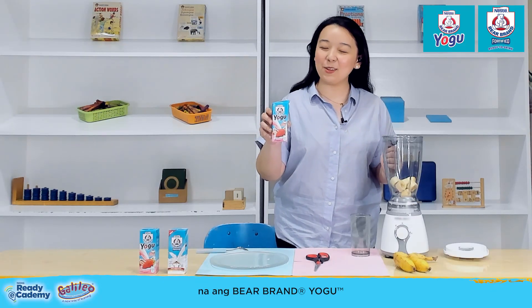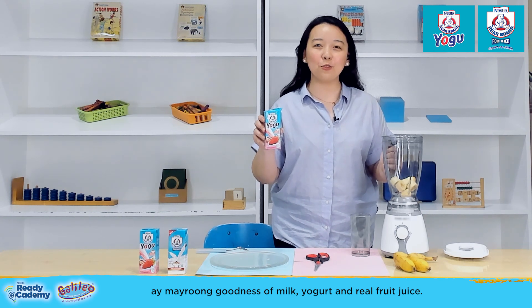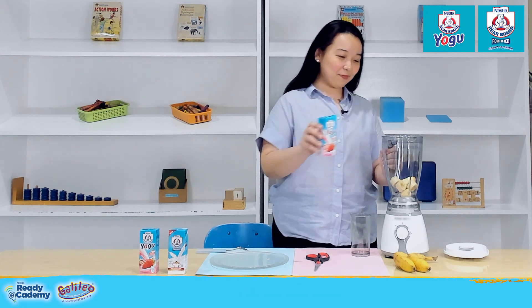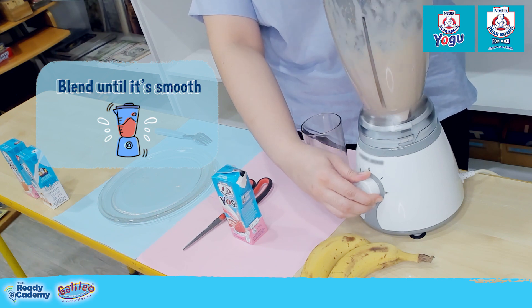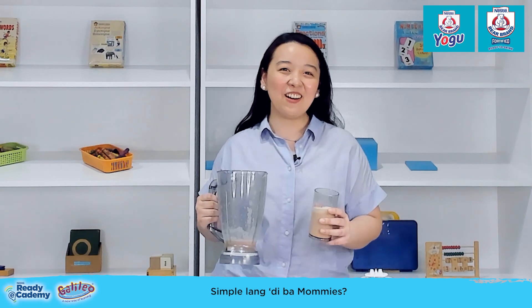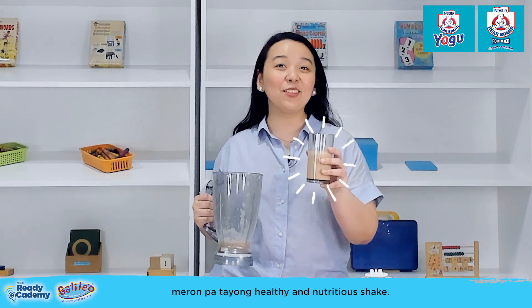Mommies, did you know that Bear Brand Yoghu has the goodness of milk, yogurt, and real fruit juice? It's delicious and nutritious. Simple, right, mommies? We've learned fractions and we also have a healthy and nutritious shake.